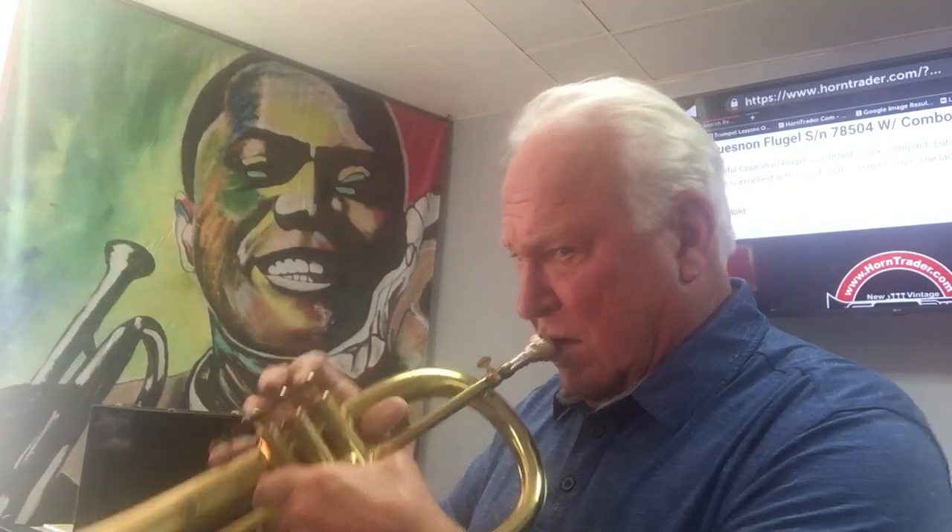It's a very fine horn. Upper register — very dexterous. Thanks a lot for listening. We'll see you on the next one.